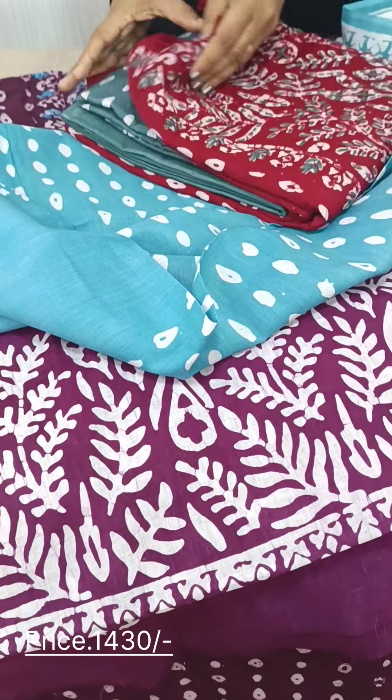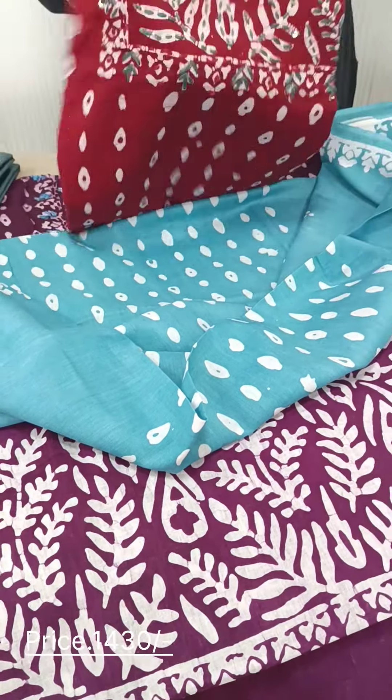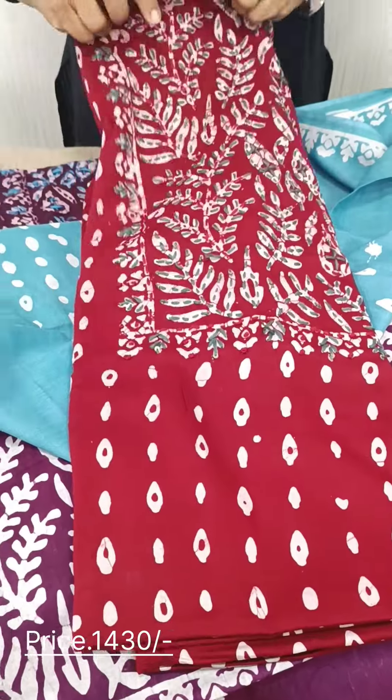The last color we have is the blue and red color combination, and this is the color we have.